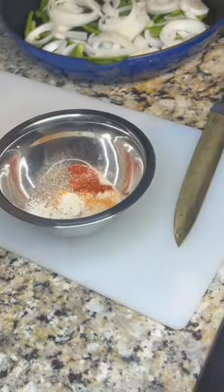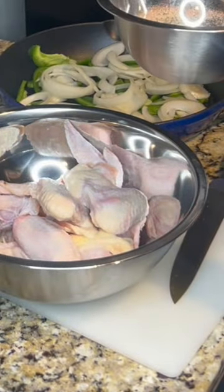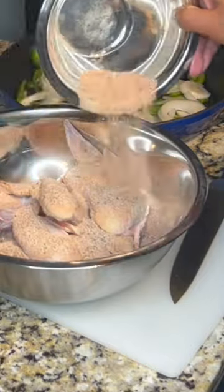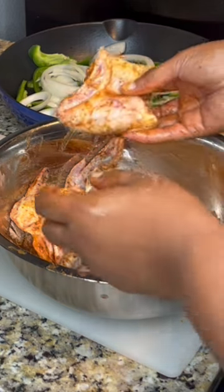Make sure you put some green onions and some onions in the bottom of whatever you're using to bake your food. That way the chicken absorbs some moisture, it'll stay moist, fall off the bone — and make sure you mix that seasoning in real good.